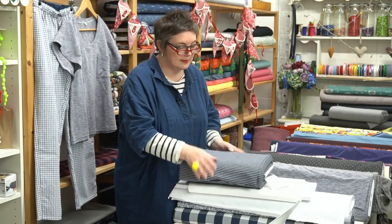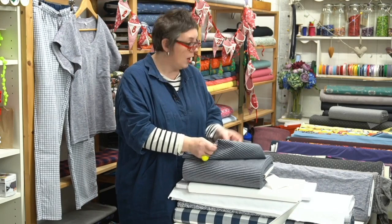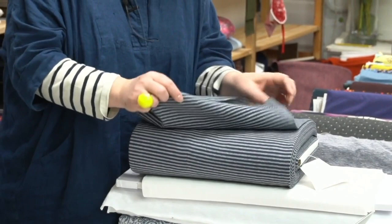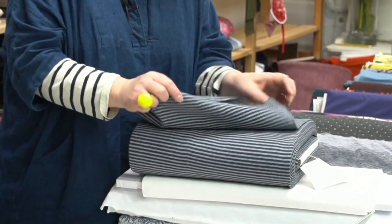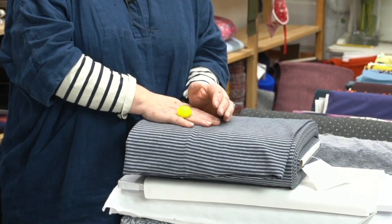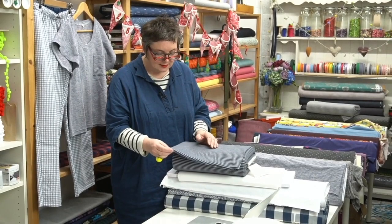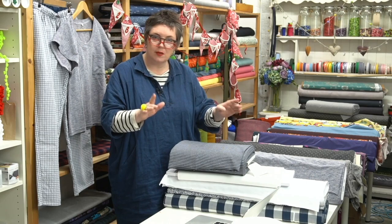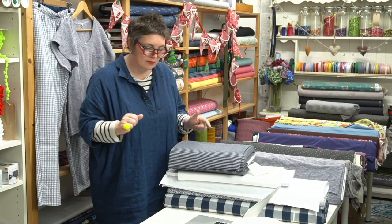We've got the denim and heathered gray rib back in stock — one of my favourites. The nice thing about rib is it comes as a tube, which is easy to use; you can split it and open it out into one long piece. I tend to cut it with a rotary cutter for a nice straight line. It's knitted in a spiral, so the stripes at one end won't necessarily line up, but once you cut the strip you can get everything lined up — don't let that put you off!